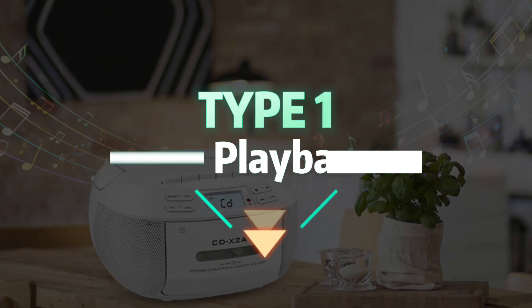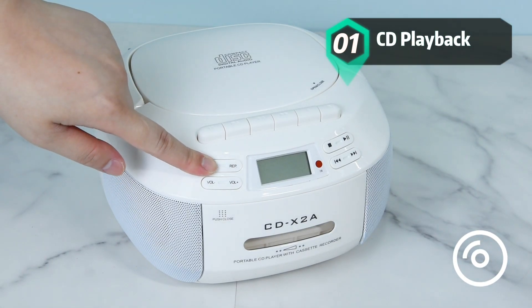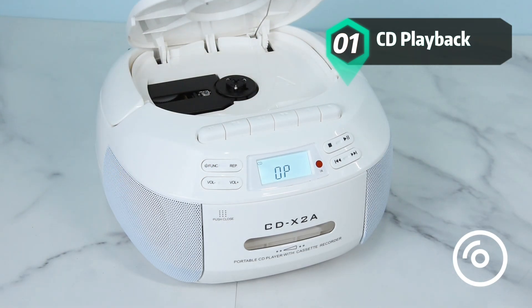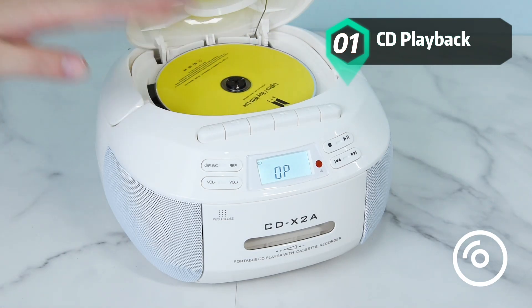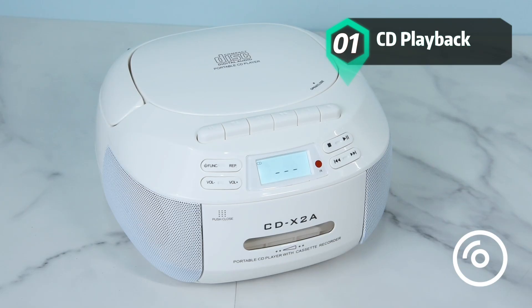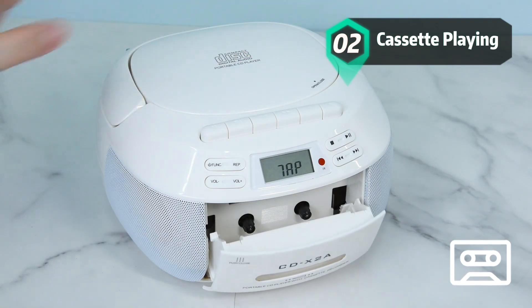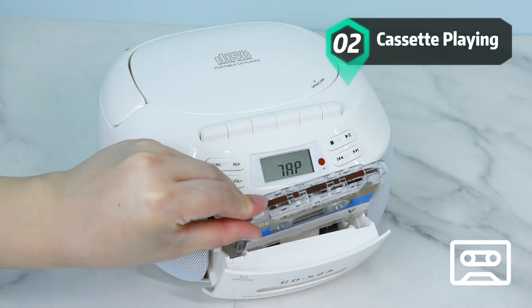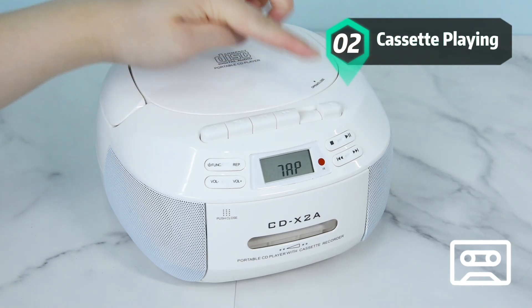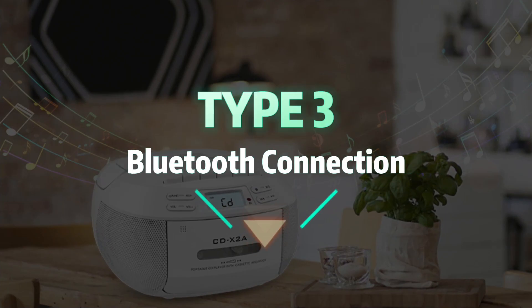Type 1 is CD playback. Type 2 is cassette playing. Type 3 is Bluetooth connection.